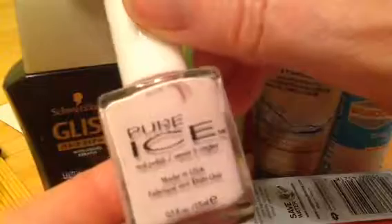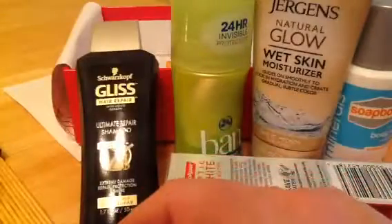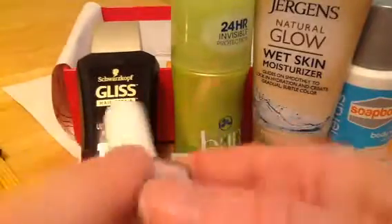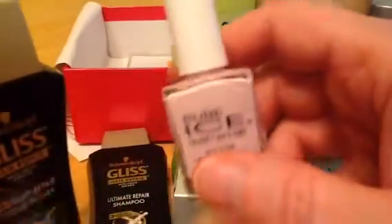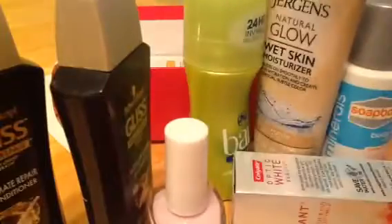Pure Ice Nail Polish — that's the brand and that's the color name. I'll always take a free nail polish. Let's see the color because I need to put color on my nails. It's pretty opaque — a light pink. Good for spring. I'll give it a go. So far, not a bad thing in the bunch.